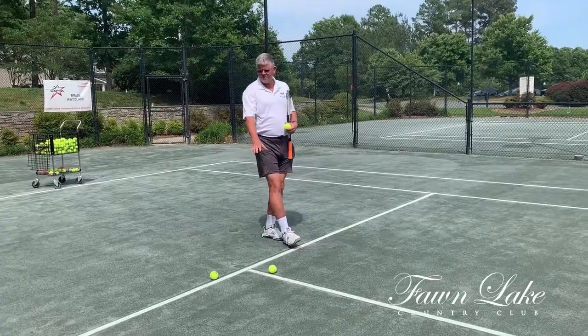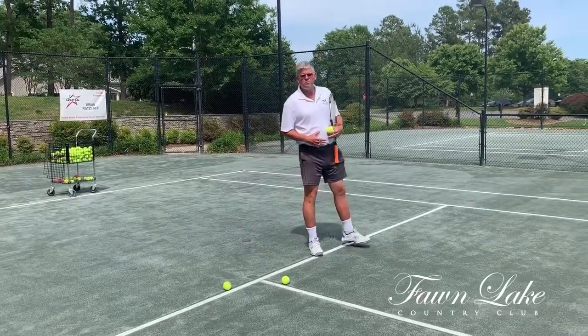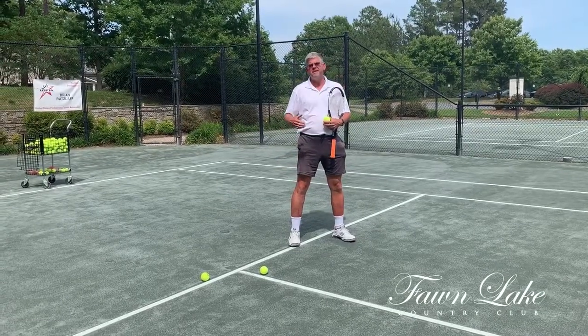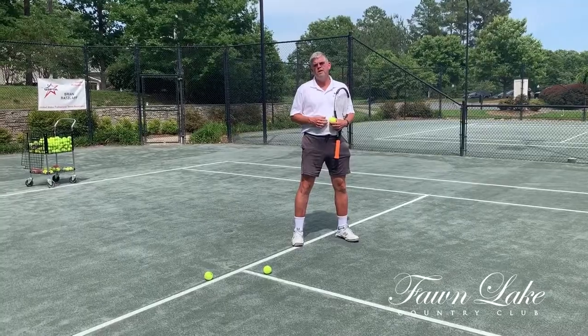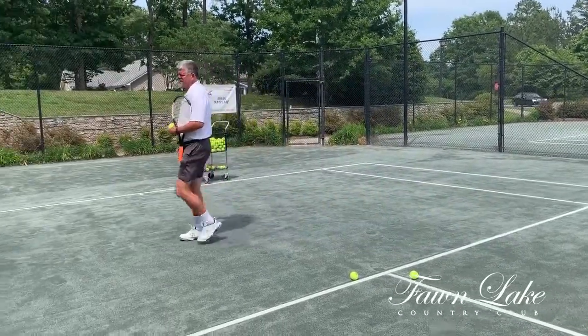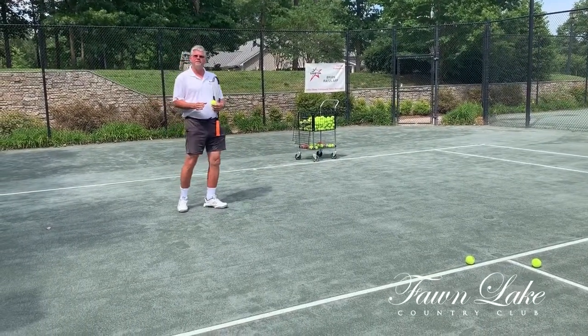You can see two balls very close to the line. If I'm playing in the position of the returner's partner and this is the ball that's served, I cannot clearly call it out because I can see no space between the ball and the line. As the server looks at it, you can clearly see space between the line, so that ball would be definitely out.